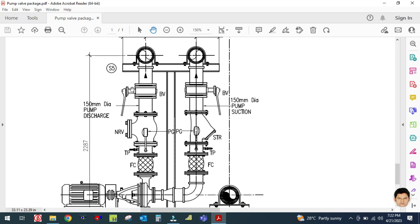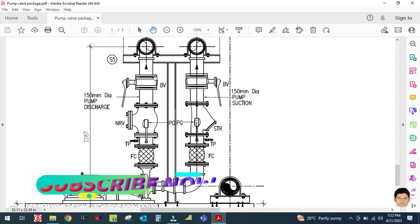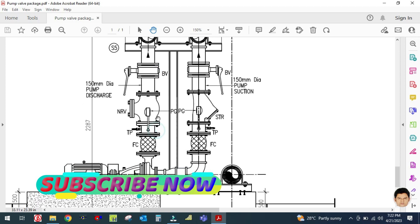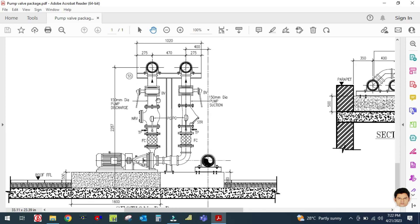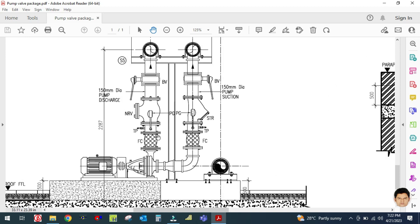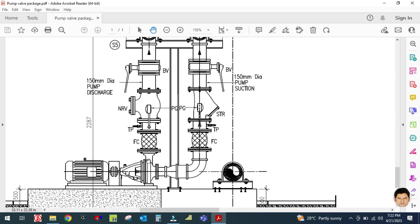The main accessories used in both lines: there will be a butterfly valve — called isolation valve — and a strainer in the suction line, then a flexible connector. In the discharge line: butterfly valve, NRV, and flexible connector. These are the main accessories used in chilled water pumps.